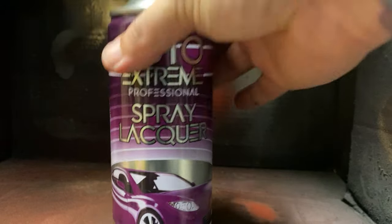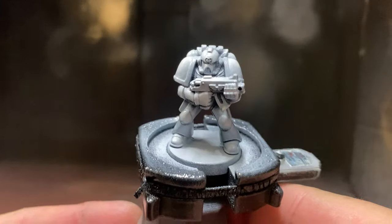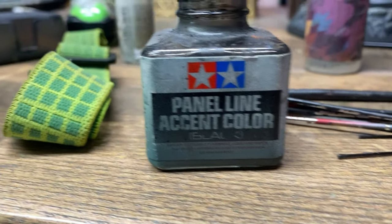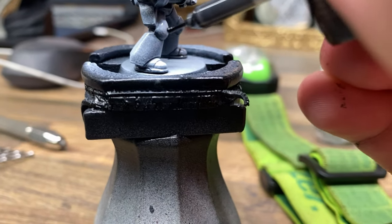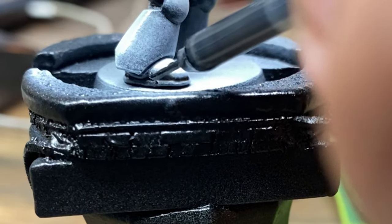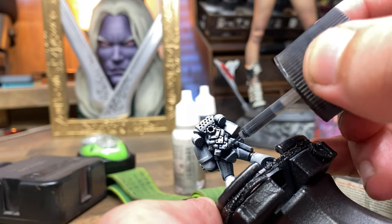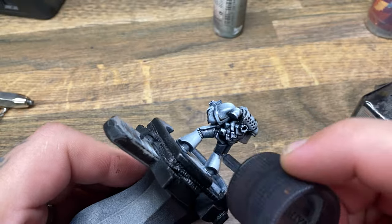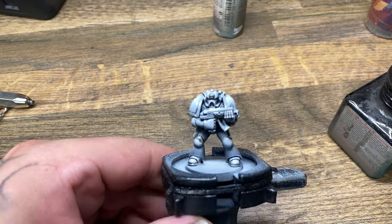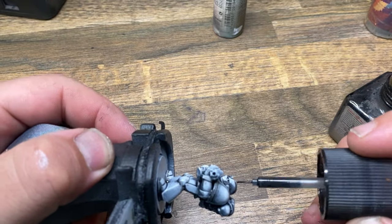Something I find really good is if you want to do any kind of wash or stains in the creases, the best thing you can do is give your model a gloss clear coat over the top, because that will make anything you need to move over the surface easier since the surface is now smoother. This is why the wash stages go a little bit smoother for me. When painting the lunchbox backpack, you can see all the paint going into the little cracks and crevices — this is because of capillary action, and making the surface smooth helps aid that action.